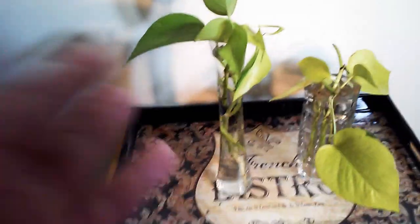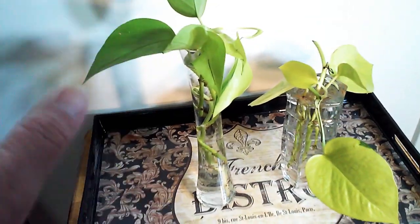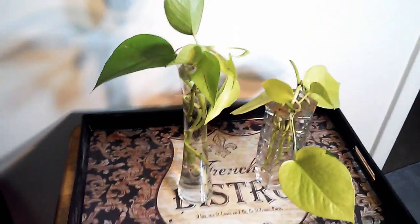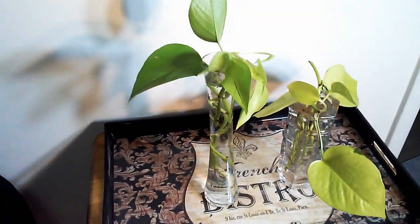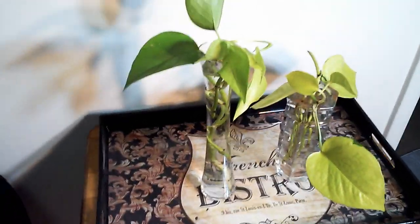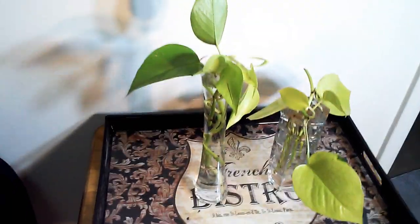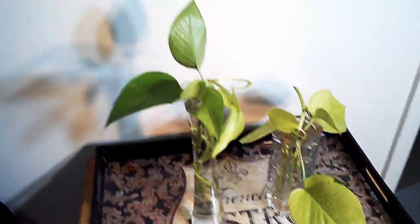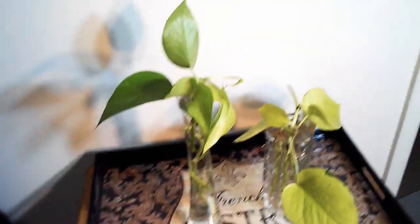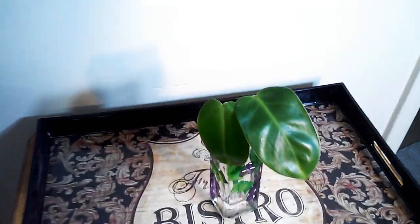There were actually two neon pothos cuttings and I'm going to combine them into one pot once they have roots. It's spring now so I'm pretty sure they'll be ready in about a month, along with some other cuttings I did myself. I'm a neon person — I love that color — so I like to have a couple anyway.